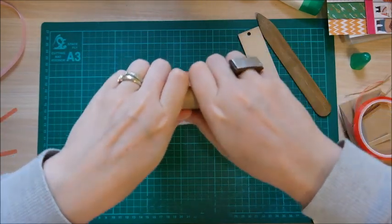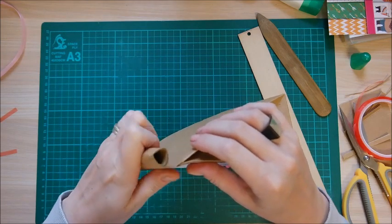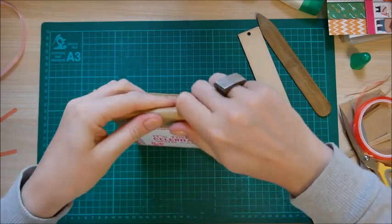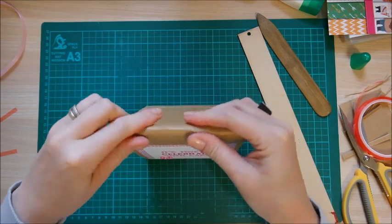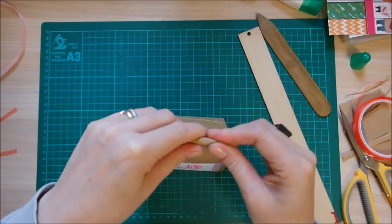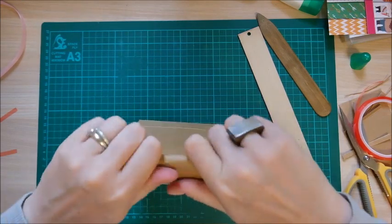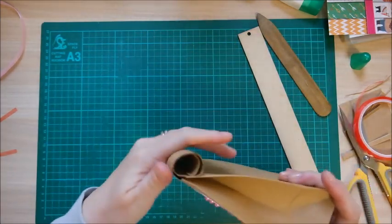Even if yours is 11 inches, it just means you might not get it rolled quite as far over, but you should still get the effect. The more you play with this the better it will work — I'm breaking up all the fibers to get that rough effect, it's all part of the look. Don't be afraid to be rough with this card, it is so forgiving. You can see how much softer it's become now — so easy to work.